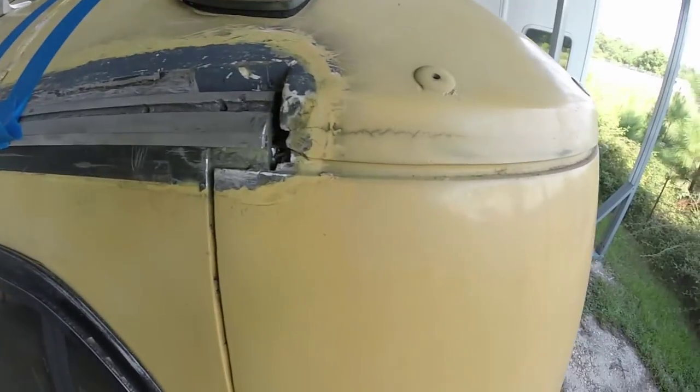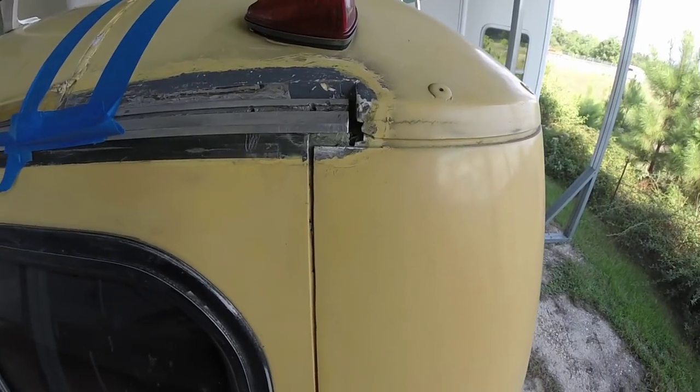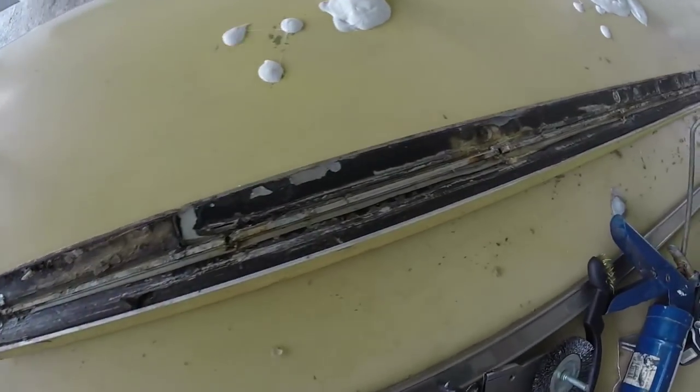Got all that old stuff out of there. Look on top — here's that rail for the cap, and see how dirty it is. I still got to clean that off.